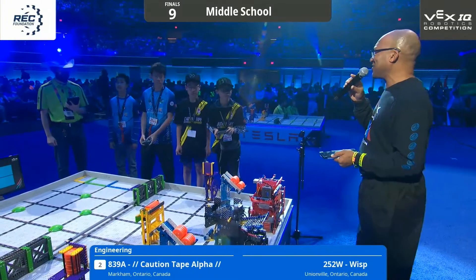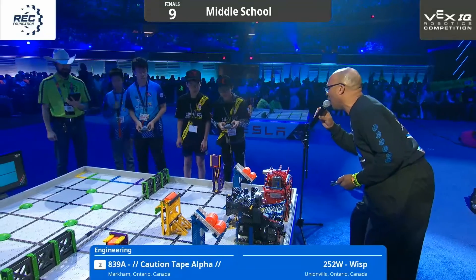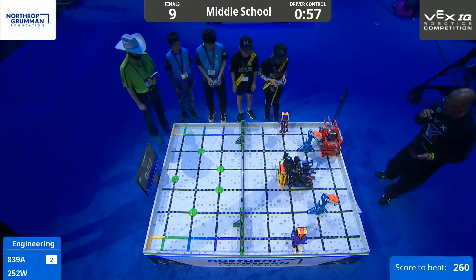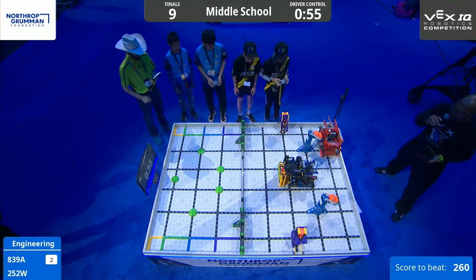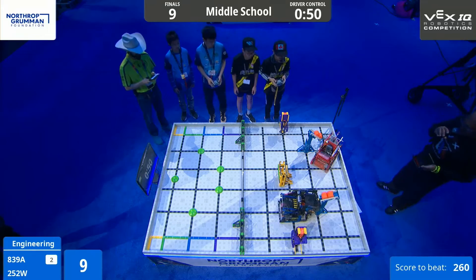We've got the Canadian Connection going on. Let's get this party started in 3, 2, 1, VEX! We are underway and things are happening. We have a robot in motion and we're heading up the center of the field, and the yellow discs have been cleared from that area.